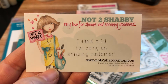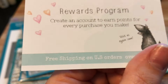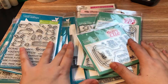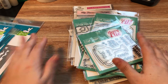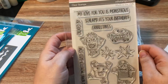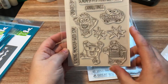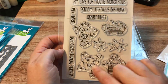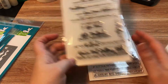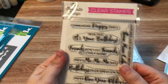Okay, stamp hauls — oh my goodness! These are all orders from the Not Too Shabby Shop. I have three orders total. The first one I already have in an envelope because I was going to use them this weekend. This is the MFT Monster Sized stamp set — I didn't get them when they first came out and everybody's been doing awesome cards with them. They're so cute, so I picked these up.